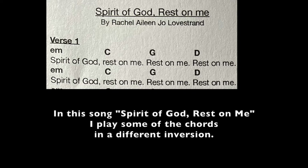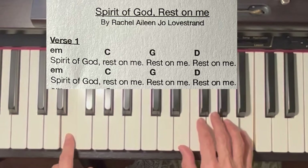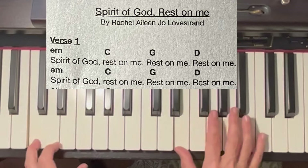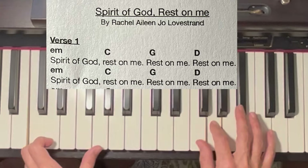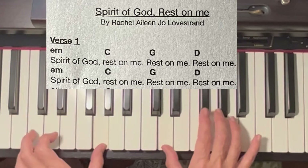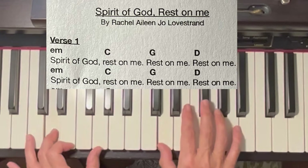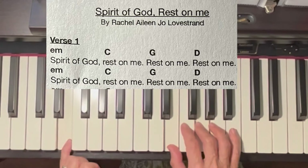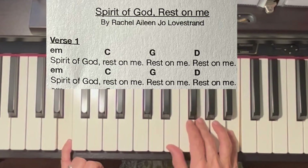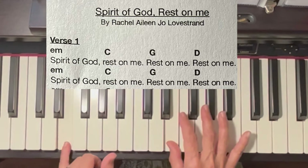Now, in this song, Spirit of God, Rest on Me, I play some of the chords in a different inversion. Most of the time I play the E in root position, which means the name of the chord is on the bottom.